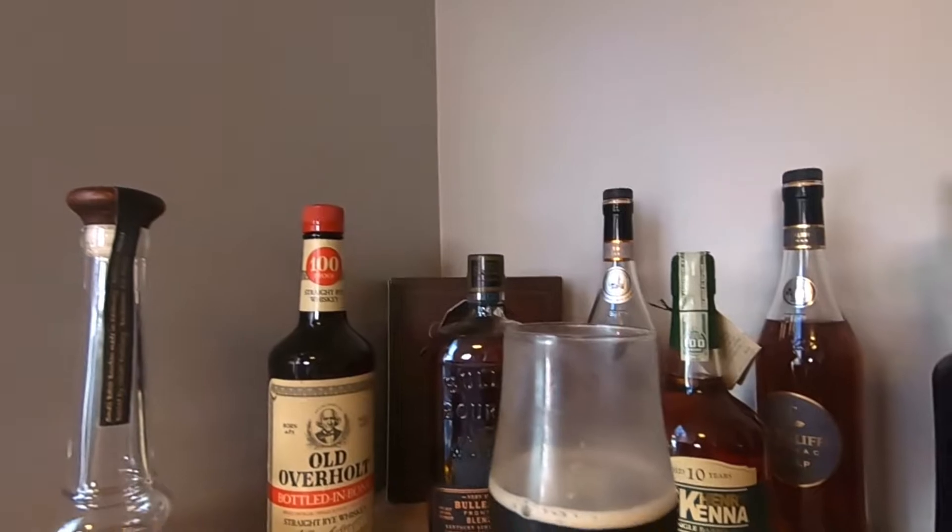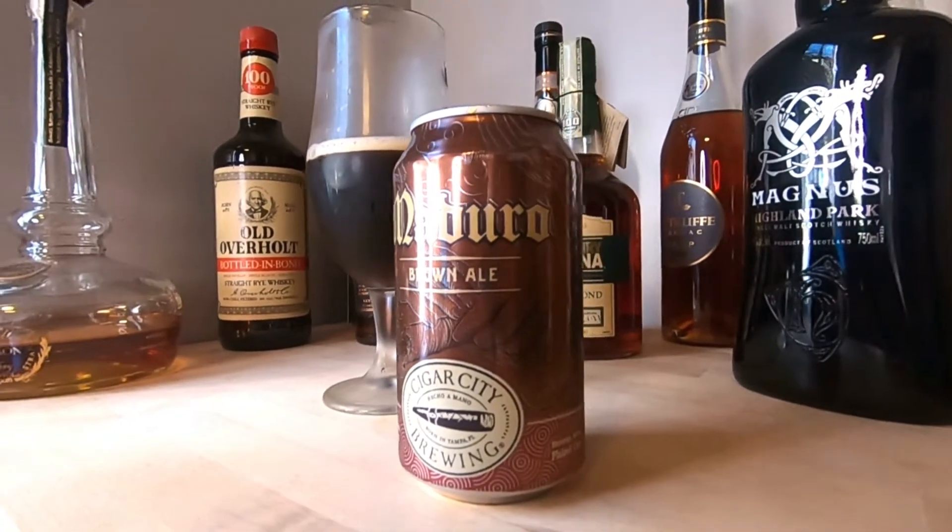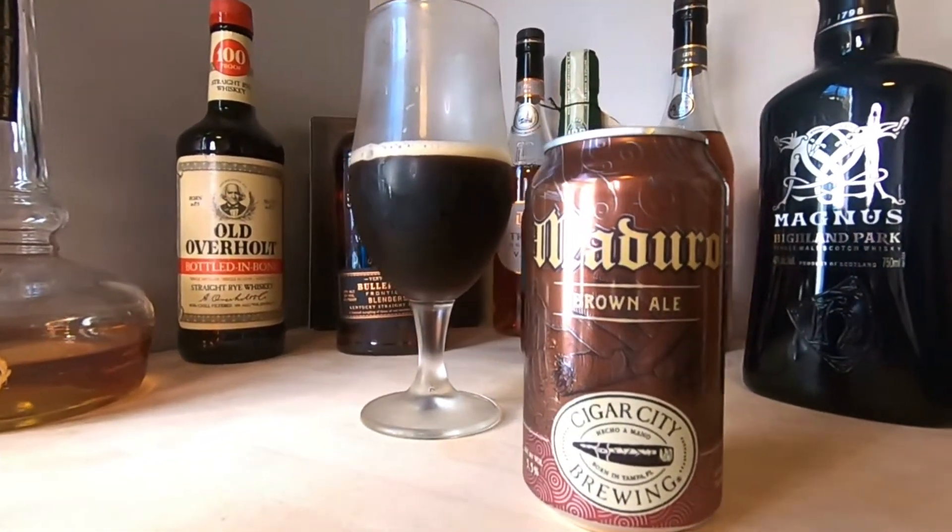Let's give this a nice little swirl and give it a nose. It's starting to open up a little more. We've got some chocolate, a little bit of chocolate, a malty sweetness, and a slight hint of bitter coffee. Let's keep swirling and try to get this to open up just a little bit more.